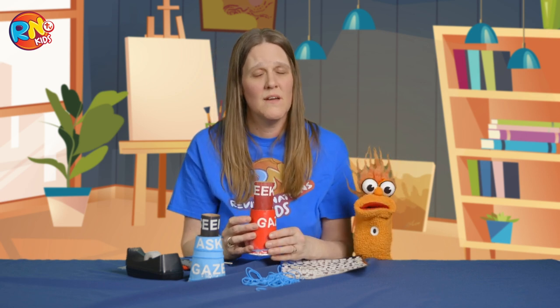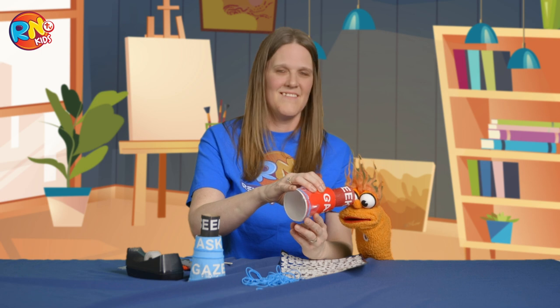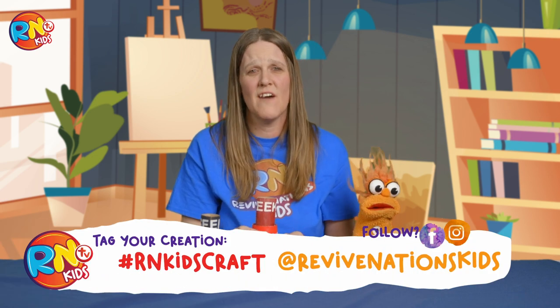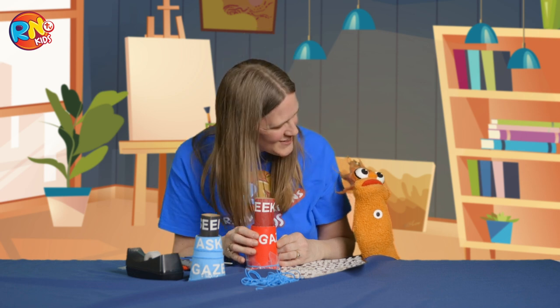When you've finished making your beautiful spyglass that says seek, ask, and gaze, it's going to remind you to look at the Lord every day, ask him what his heart is for you, and make sure that you spend time with him, speaking to him every single day. I can see God! So boys and girls, have a beautiful day, have a beautiful week. Remember to ask, seek, and gaze upon the Lord every day — and he will show you beautiful things.